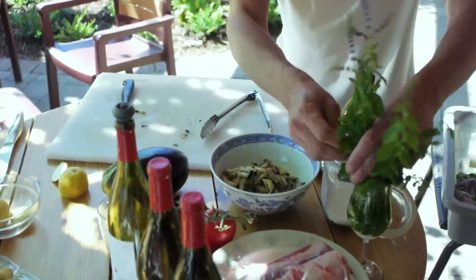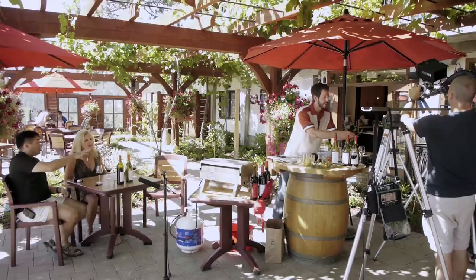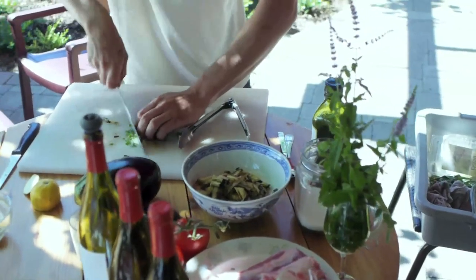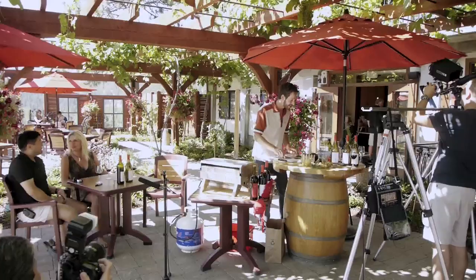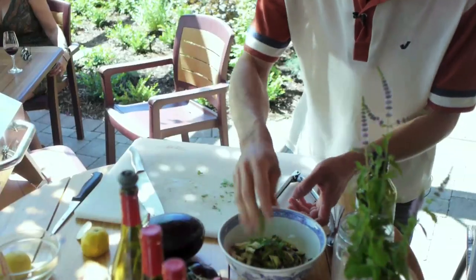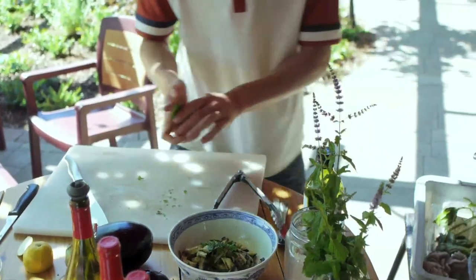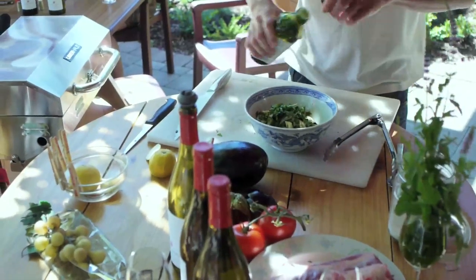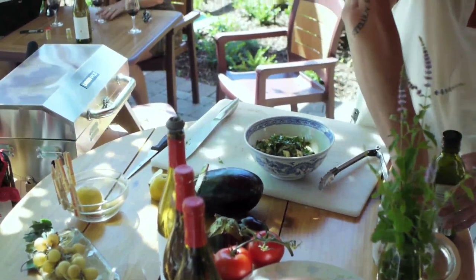We're literally going to add quite a bit of mint — some beautiful mint from my friend's garden. You can just smell it. I love the smell of fresh herbs. I'm adding quite a bit of mint, and then also a lot of basil, because basil is the king of all herbs. I'm going to add a little bit more olive oil and a little bit more salt.